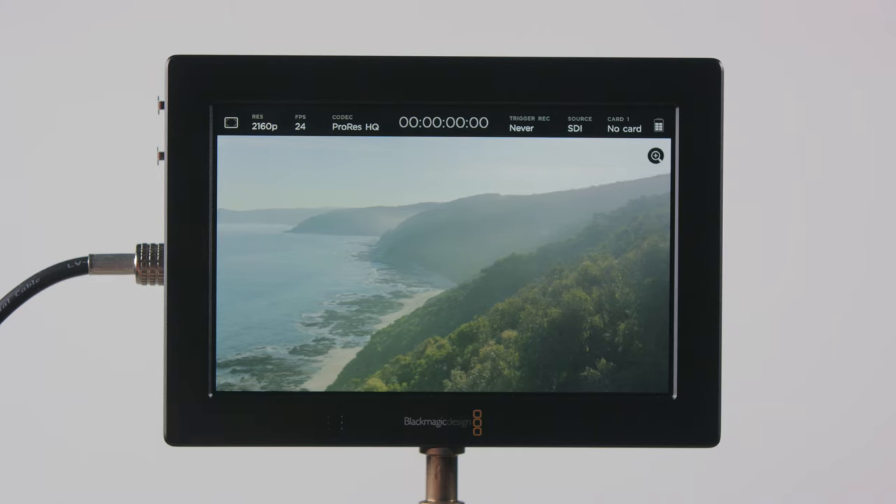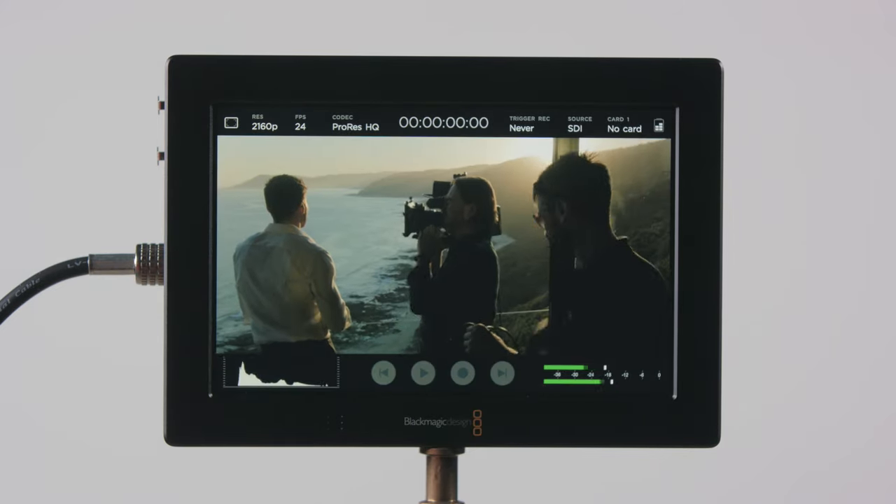Video Assist has built-in focus aids such as focus peaking and focus zoom. You also get a histogram to help set exposure.